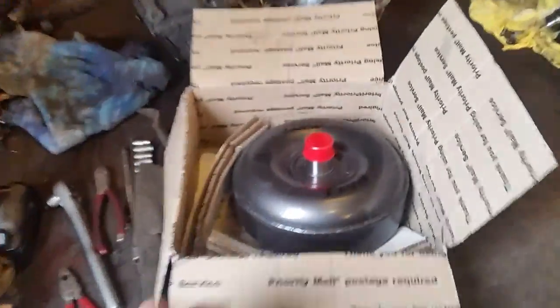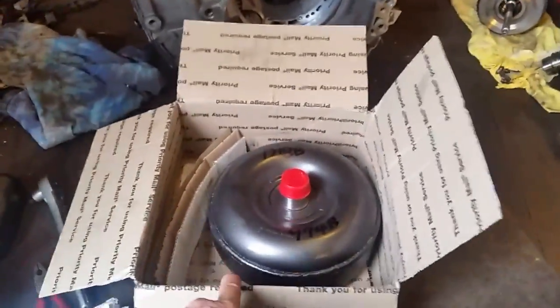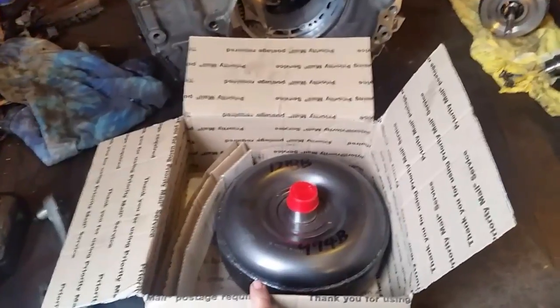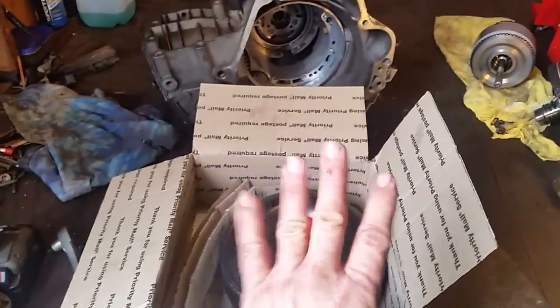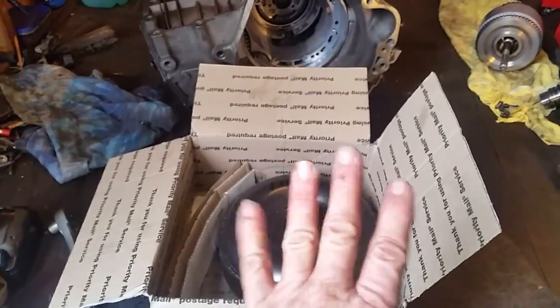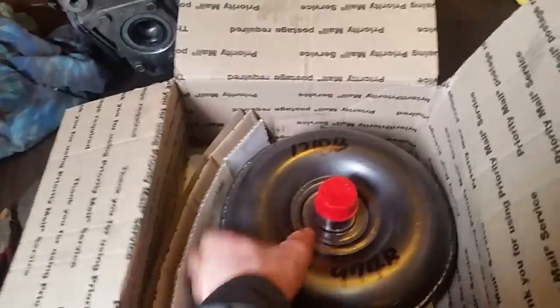If anybody's interested in where I purchased this, ask me and I will send you a link. If you want to buy one for your Neon, I believe this torque converter fits from 1998 all the way up to 2005. This is a four-speed — the three-speed and four-speed transmissions are different, so do a little research. I'm pretty happy with it.